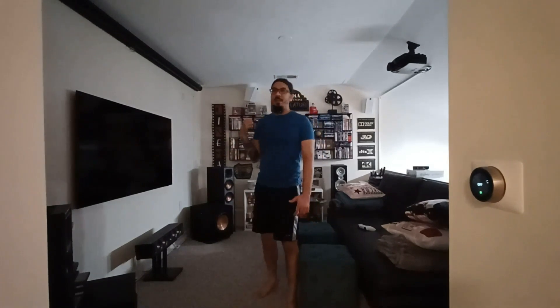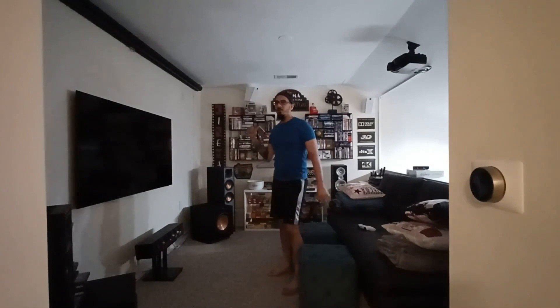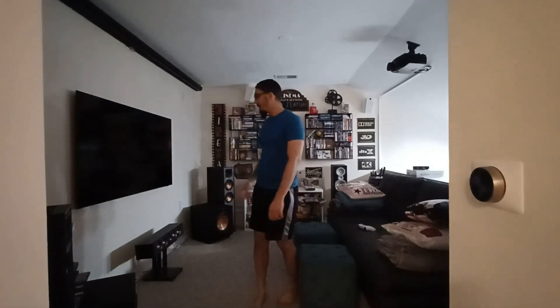Hey everybody, Chris here. I want to give you an update on my home theater. I posted another video about two months ago showing the main updates. I initially started the theater in 2014 and made updates in 2020 and 2021 — added some speakers and things like that. The first new addition is this TV. If you notice in the old video it wasn't here — it's a 65-inch QLED. I also added a PlayStation 5, so now I can do my gaming on the TV.